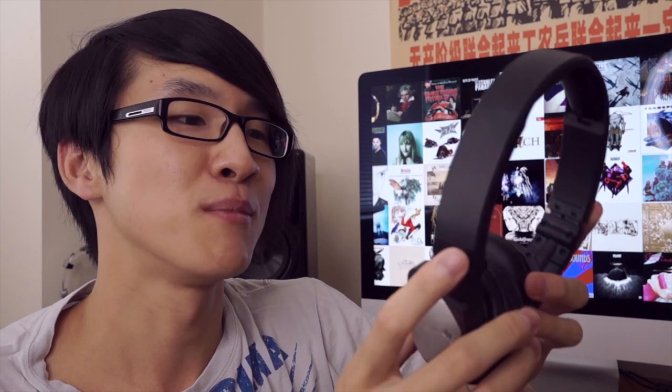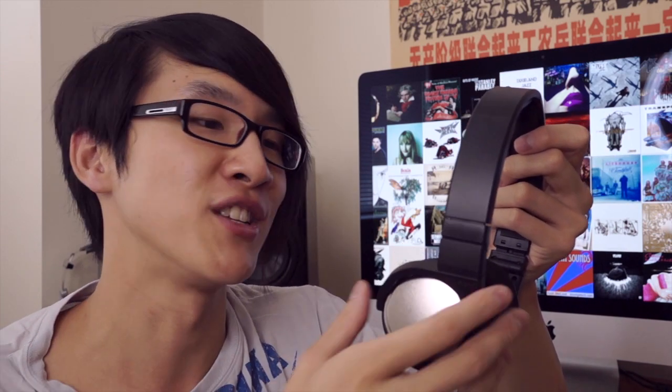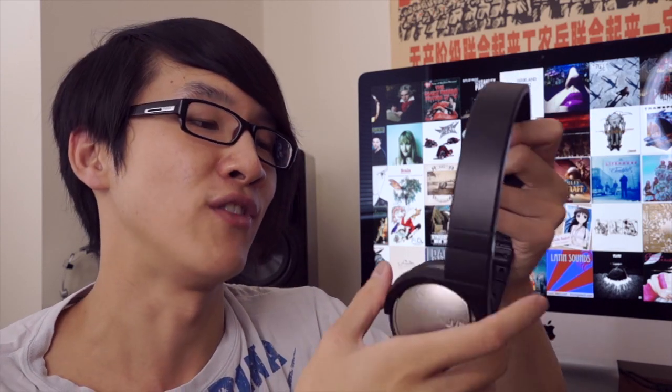That said, in terms of the actual solidity of the construction — the chunkiness of the parts — it actually feels relatively solid. It doesn't feel flimsy or cheap in that regard, so I'm not overly concerned about the durability of this headphone.